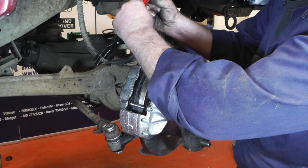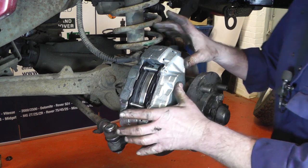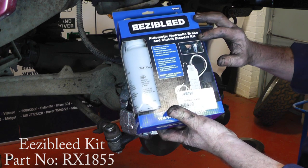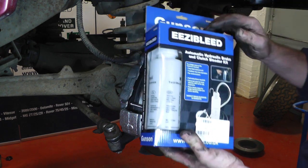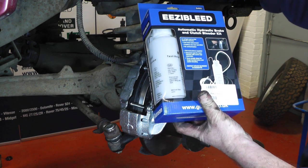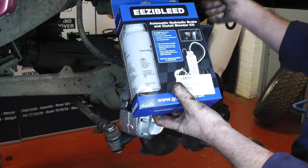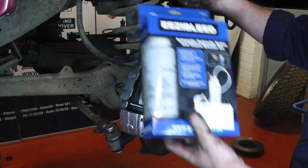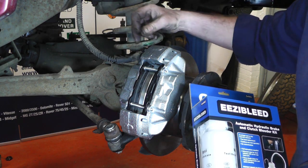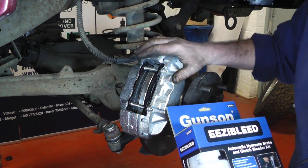With the brake pipe all in place I can release my brake pipe clamp. Now we're going to bleed the brakes. Rimmer Brothers do sell a nice easy bleed kit which is inexpensive and really simple to use. You fill the bottle with brake fluid, put it on top of the reservoir, get a spare tyre inflated to 20 psi, and connect the black hose onto the valve. It pressurises the system and all you need to do is put a pipe onto the bleed nipple, crack off the bleed nipple, and watch the fluid come out. When the air has stopped coming out and it's just solid fluid, tighten up the bleed nipple and that's the job done.